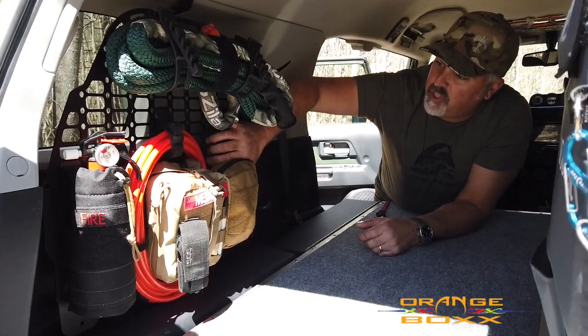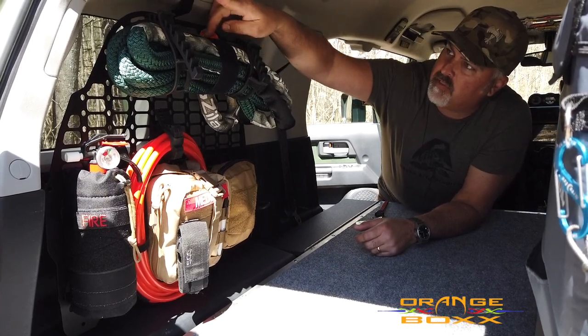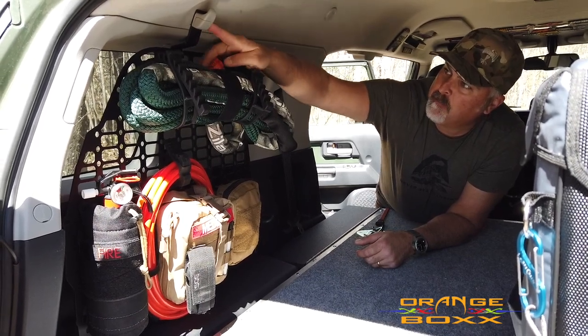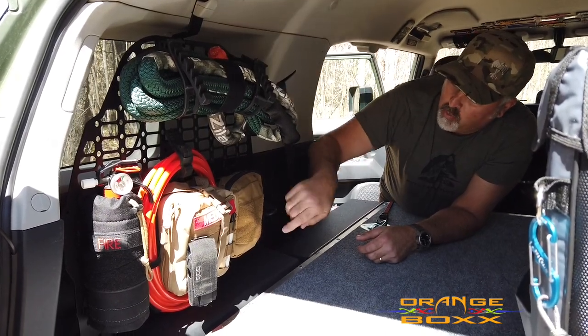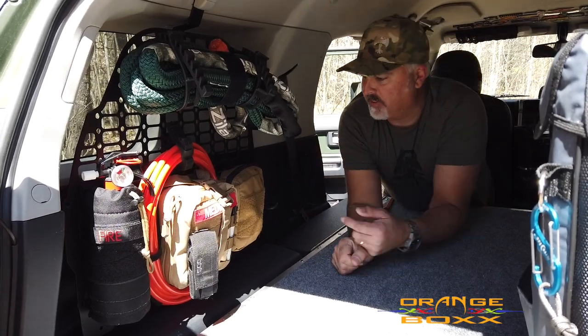The side one here is the FJ driver side full MOLLE panel. It uses factory mounting points like this cargo hook or hanger hook — you basically remove that and install their panel using that hole as well as two other pre-existing holes in the side of the FJ.